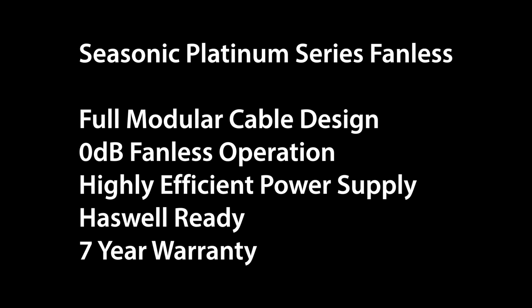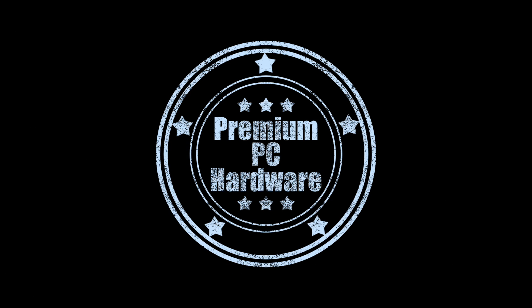This Seasonic Platinum Series fanless power supply features a full modular cable design, zero dB fanless operation, and is a highly efficient PSU. It's Half-Well ready and comes with a 7-year warranty. This PSU could be ideal for PC modding, ultra-quiet living room PCs, or an office desktop PC. I also grant this power supply my premium PC hardware award.